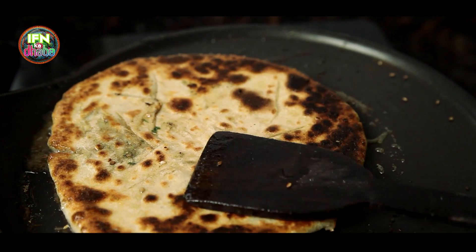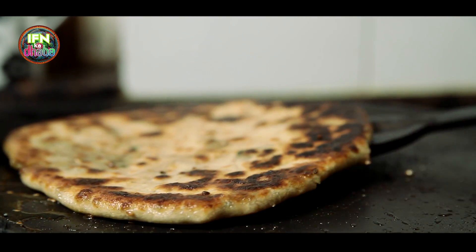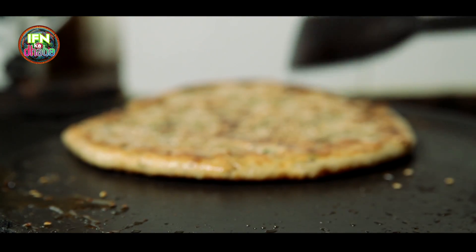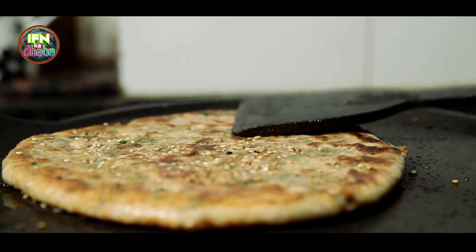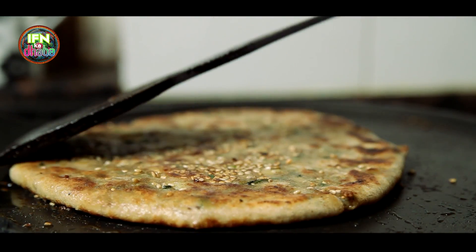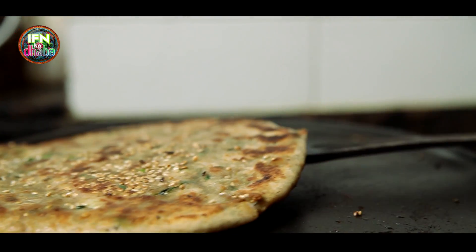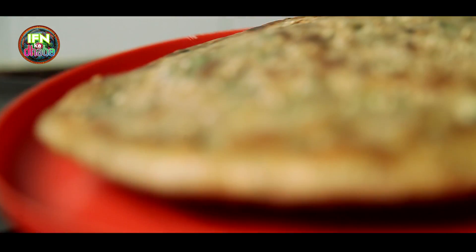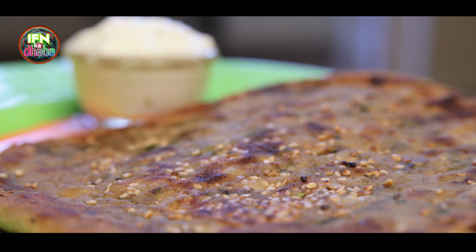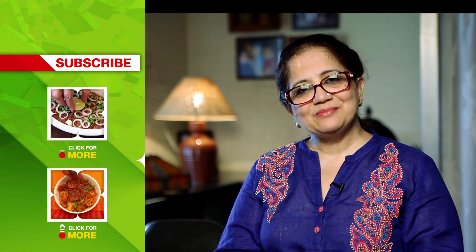As you can see how nice and crisp it is — this is the final product. So now that we are done with the paratha, I will just remove it and put it on to a plate. You have seen me taking you through the whole process of making the aloo paratha, and believe me, it is really very divine. If you like this recipe, subscribe to India Food Network. Till next time, goodbye.